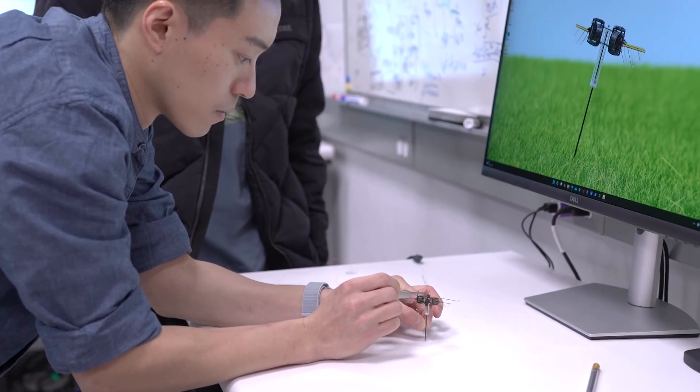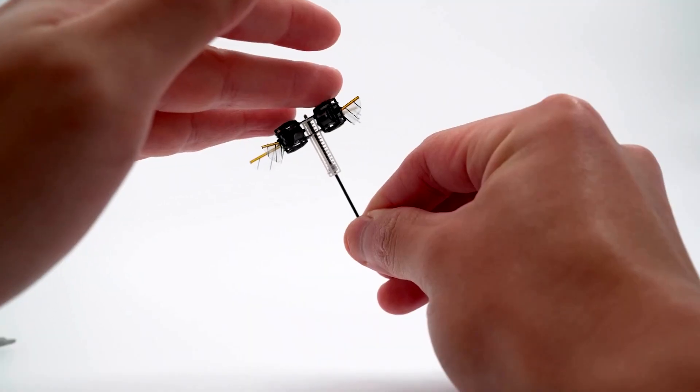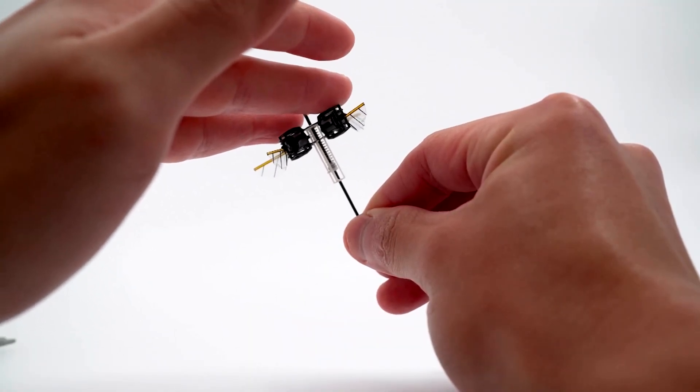This extra payload capacity allows us to potentially implement sensors, battery, and power electronics on board.